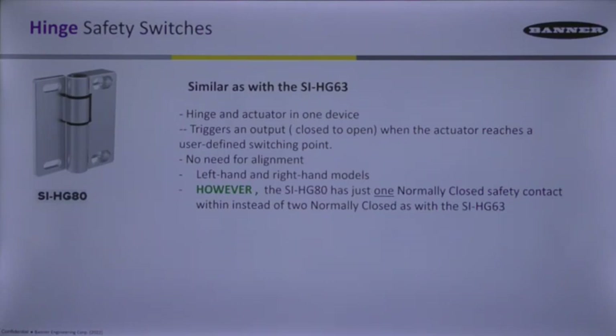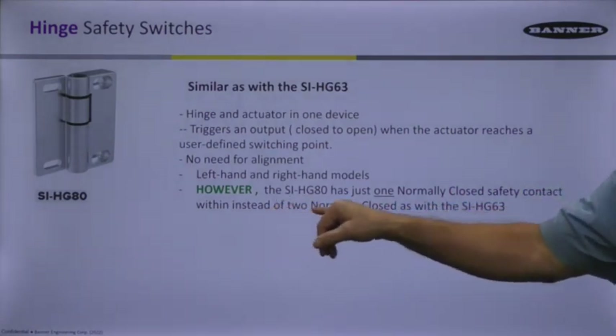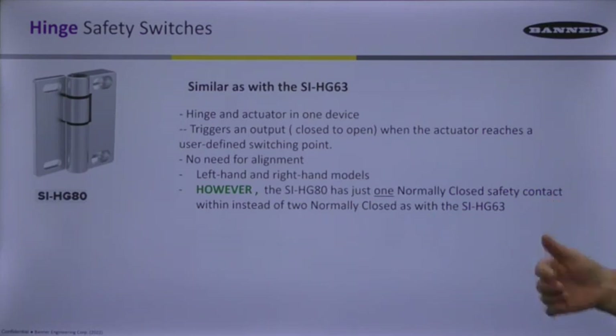There is another hinge switch that's been around a lot longer with many units in the field — the SI-HG80. It's similar to the HG63 and is also a hinge switch, but internally it has only one safety contact, normally closed once taught. You still have to teach it just like the HG63. The key difference: the SI-HG80 has just one normally closed contact instead of the two normally closed contacts as with the HG63.